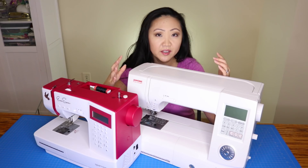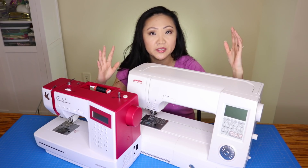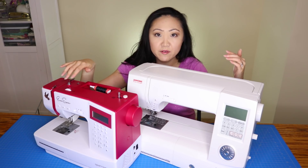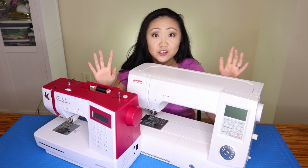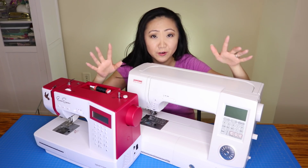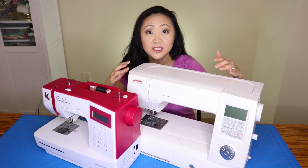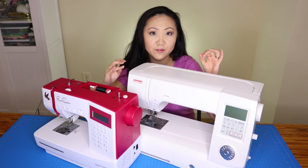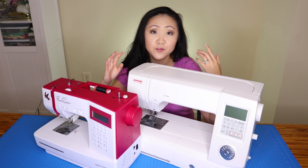If you have friends with sewing machines, see if they'll let you come over and try them out. I'd also recommend trying different makes and models — don't just go to one store. Test out Baby Lock, EverSewn, Brother, Singer, Pfaff, Husqvarna, Bernina, Juki, SaleRight — get to sit down in front of as many machines as you can, because each brand can feel different. Figure out what machine you feel most comfortable with and has the features you want.